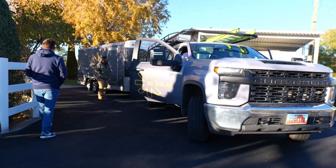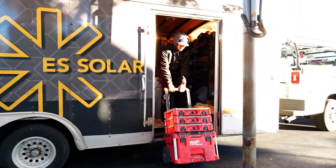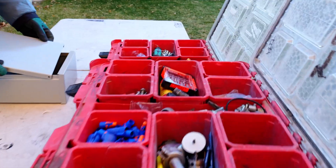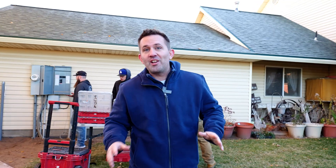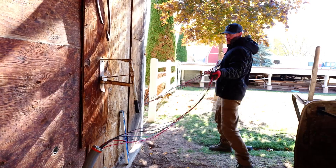It's 7:30 in the morning and we're just getting started. The installers are here — they're just setting up their workspace in the yard. There are five installers here to install the SolarEdge battery today.